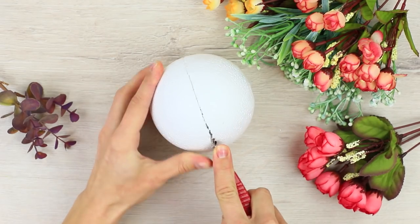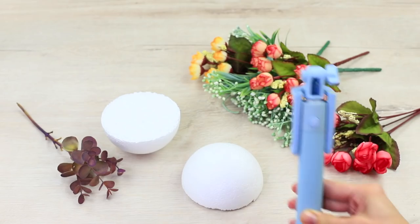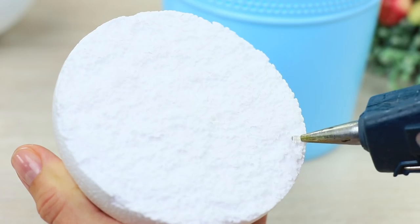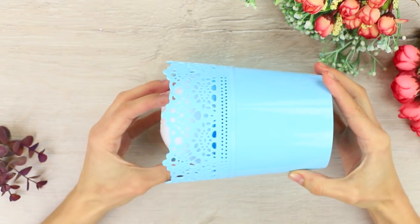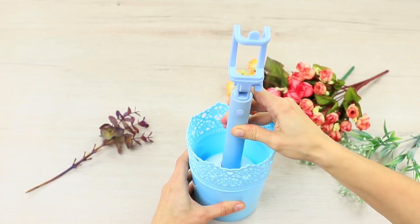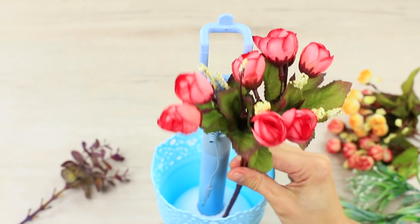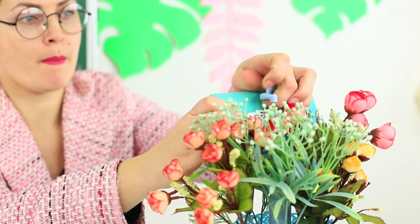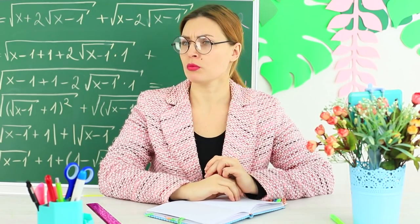Cut a foam plastic ball in half. Cut out a hole for a selfie stick in one half. Hot glue this half to the bottom of a flower pot. Put a selfie stick in it. Stick some springs with artificial flowers around it. The teacher puts her phone into the selfie stick and starts her math photo shoot.